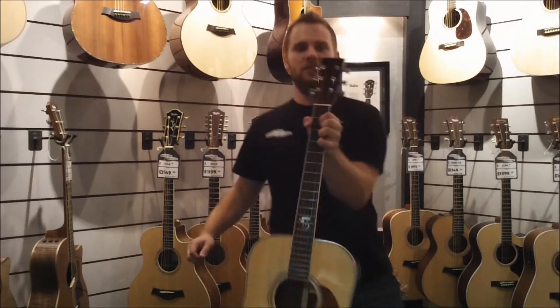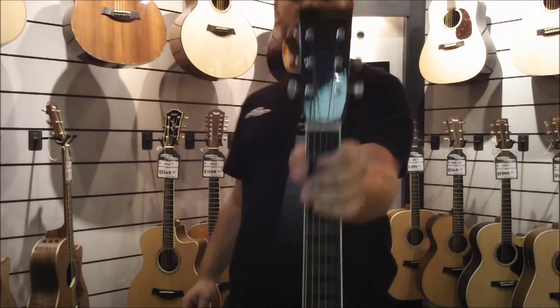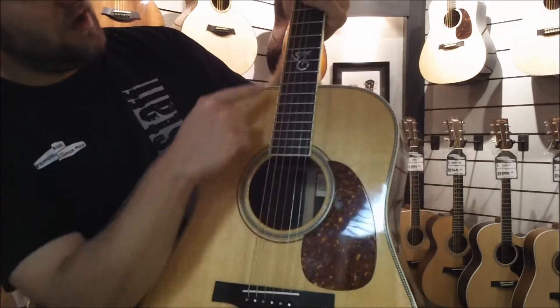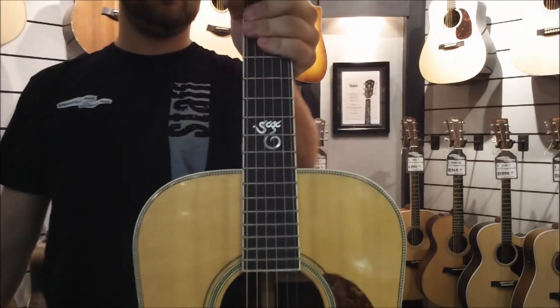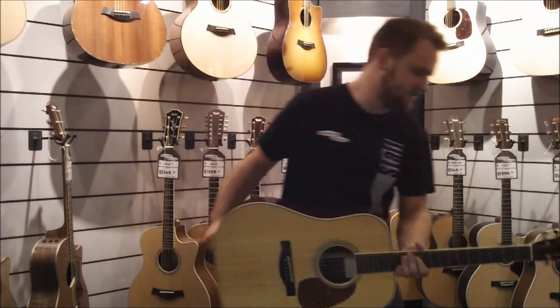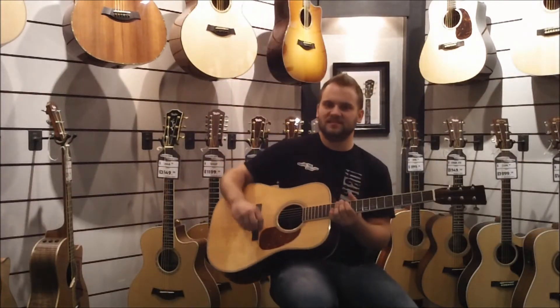It's going to have a solid unmarked headstock, and on the 12th and 14th fret is going to be the Santa Cruz Guitar Company logo. It's a gorgeous guitar. This one in particular is going to be really nice for a bluegrass style.